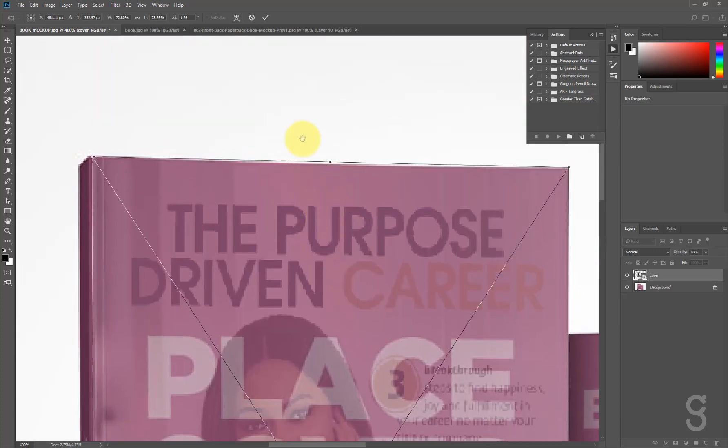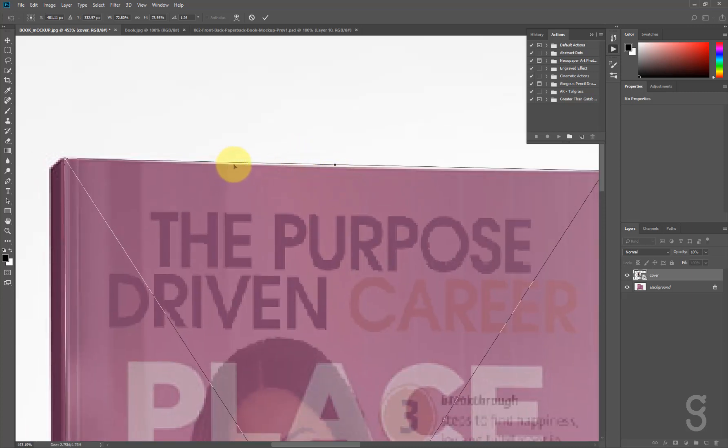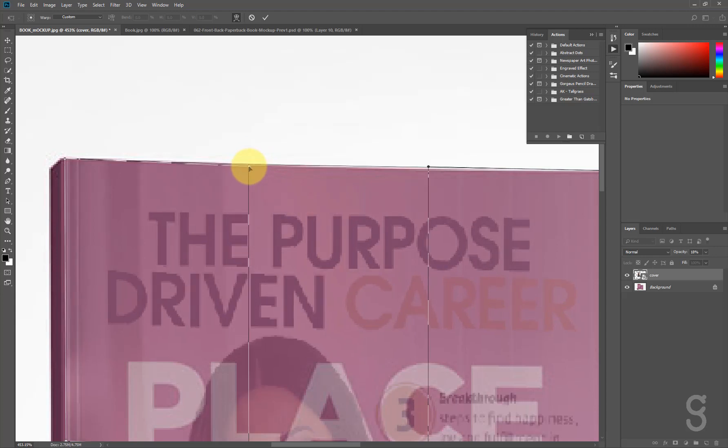If you look closely at my image you'll notice there's a white line here. It's telling me that this part of the cover is curved, but my cover is straight. So what we need to do is make it curve to blend with the tip of the mock-up. To do that, right-click and select Warp. You'll have two handles to adjust — push this down to about here, and push this down here.